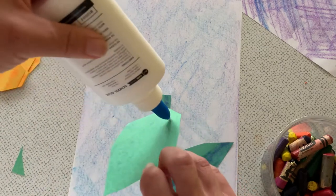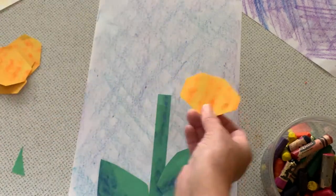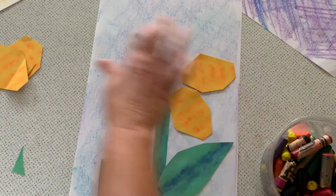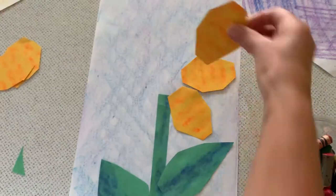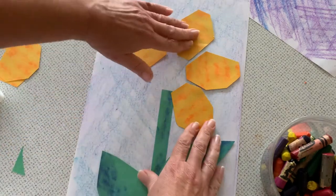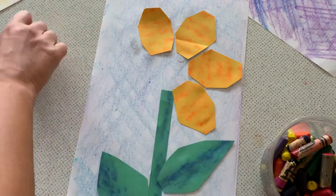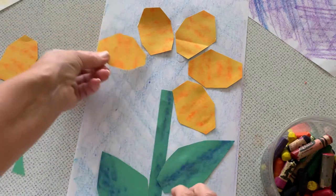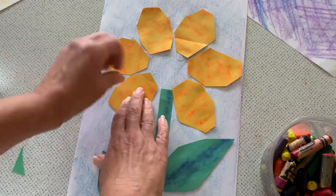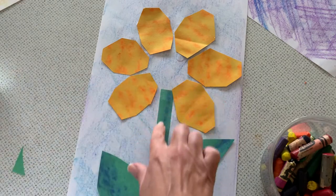I'm going to glue my leaves to my flower's stem, then glue my petals all around the top of the stem. Notice as I glue down my petals, the glue's not really dry completely, so I have a little bit of freedom to move my picture around if I need to. Nothing has to be perfect in art — you can move things around and create a composition by experimenting. I can choose to put a petal on top, or let the viewer see the entire stem.